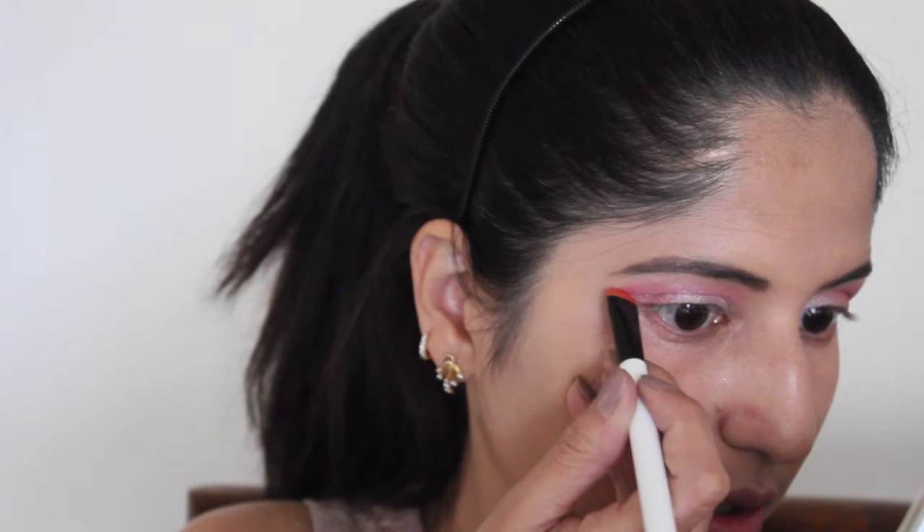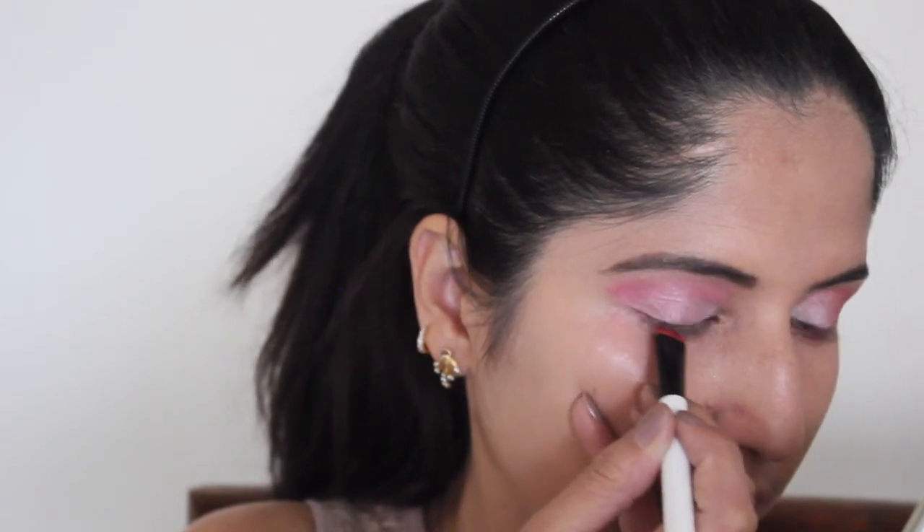Next, I'll be taking this dark pink shade — the one I used to blend the crease — on a flat brush and doing my lower lash line. As you can see, I am joining the eyeshadow and the lower lash. I really love the way it has come out.